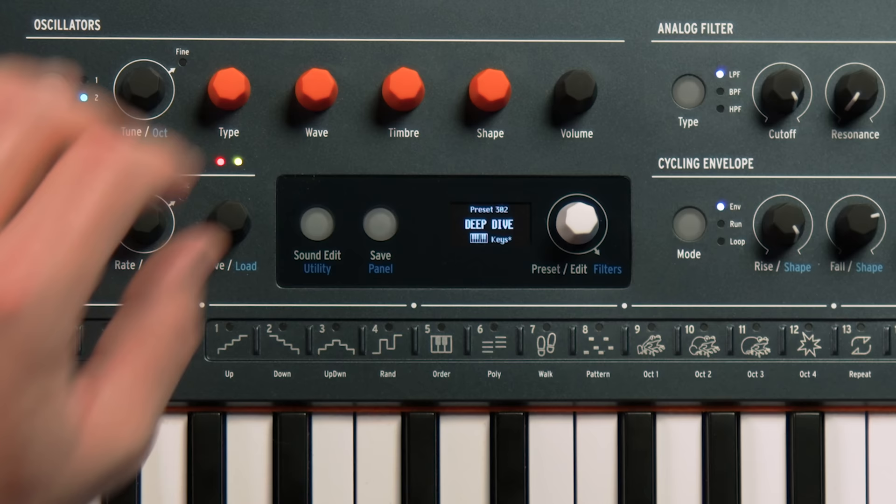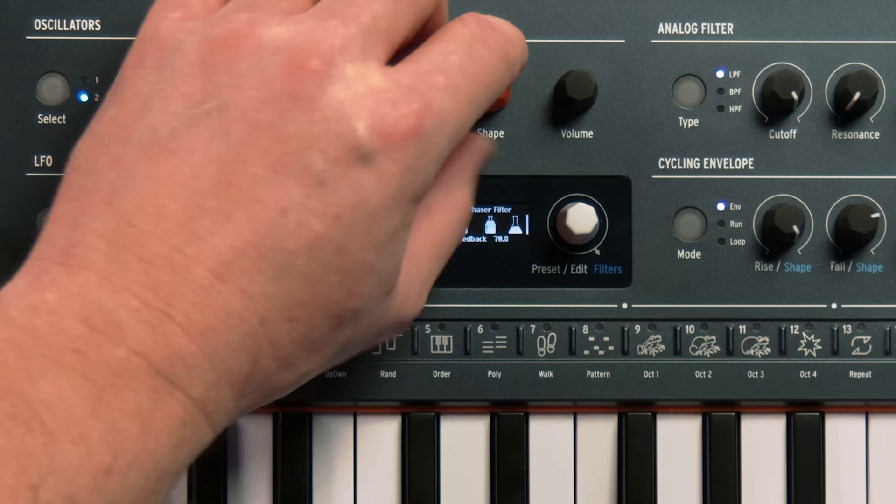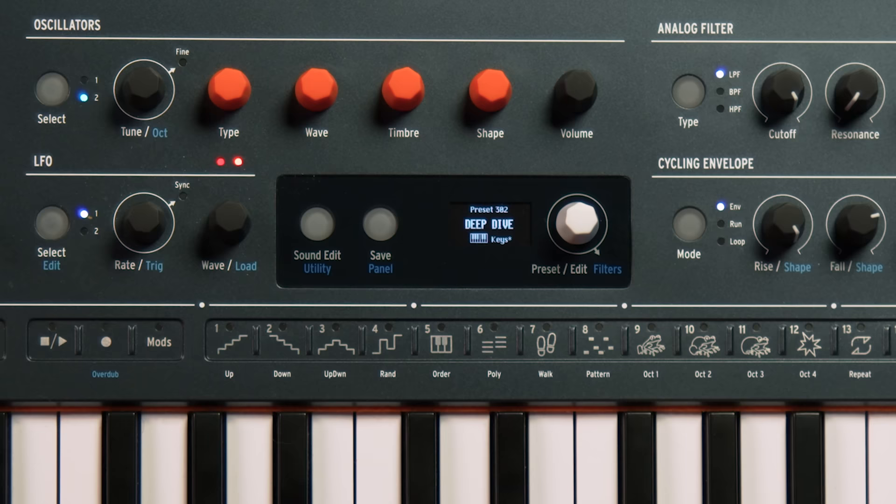This next one is called a phase filter. Basically, we're not cutting or boosting anything — we're just changing the phase of various frequencies. It can do pretty much any phase sound you've ever heard in a guitar pedal, and so much more. And then we have destroy. It basically takes whatever oscillator one is doing and it folds, decimates, and bit crushes it.